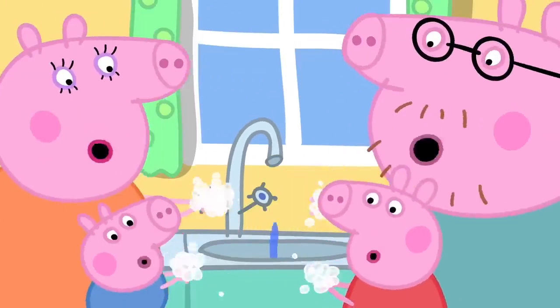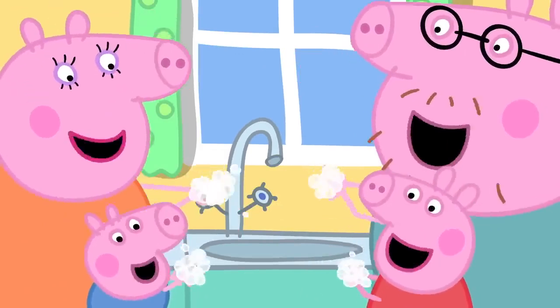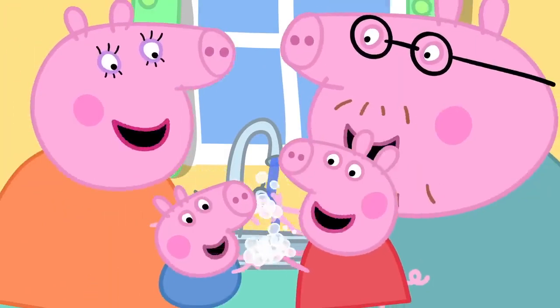Wash, wash, wash our hands, wash them nice and clean. Bubbly, scrubbly, scrubbly, bubbly, wash them nice and clean.